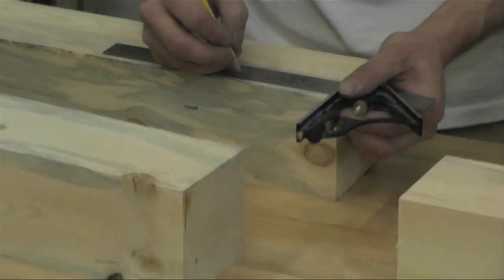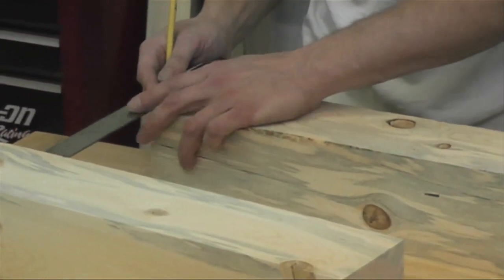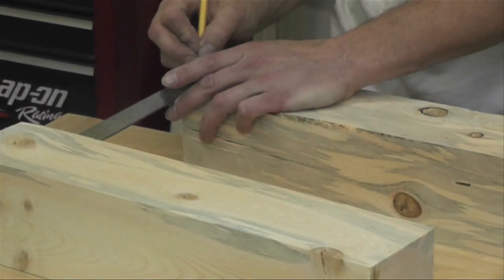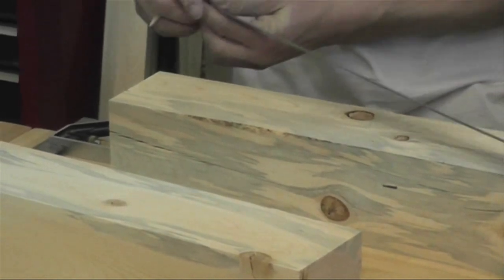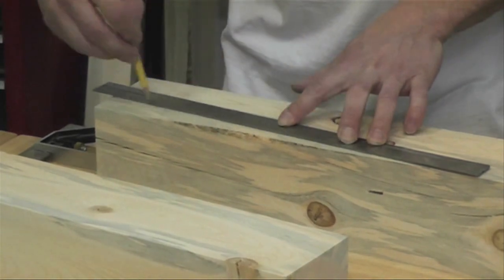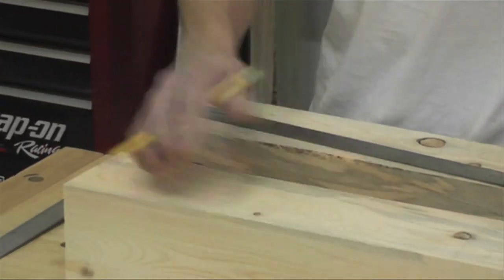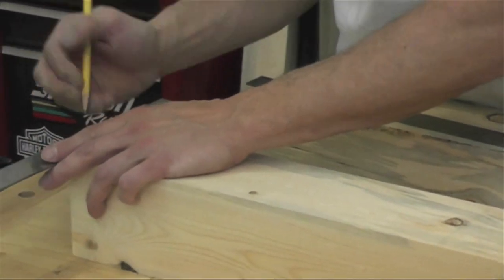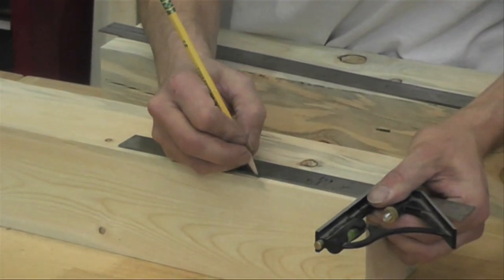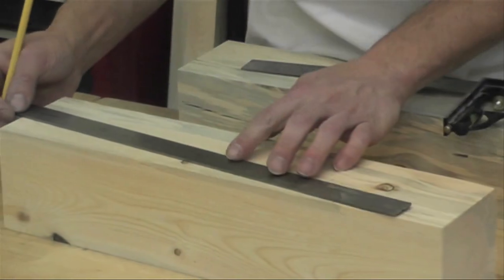Over at the workbench, I'm marking the line where I want to cut the taper. I'm starting on the top end of the post and measuring down 3 and a half inches, because I'm going to put a 3 inch wide frame around it, so I'll have an extra half inch before the taper starts. On the other end, I'm measuring up 2 and a half inches from the square edge, so when the taper is done, the bottom of the leg will be 2 and a half inches square, and the top will be about 3 and 3 quarter inches.